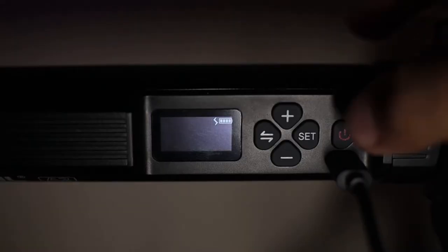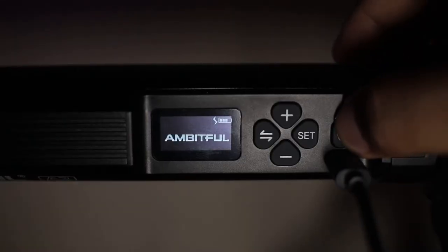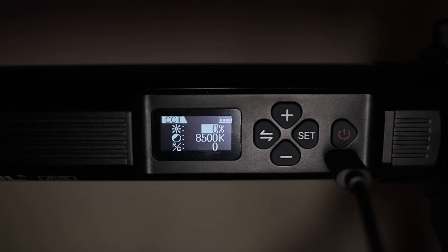Now for the features and functions. Based on my observation, this has the same functionality and features as the Ambitful A1. In fact, I believe they have almost the same firmware. To turn this on, press the on/off button for 3 seconds and the Ambitful logo appears with the firmware version.